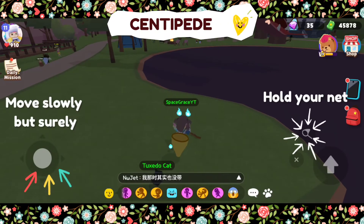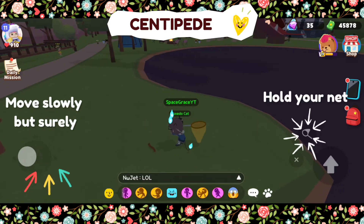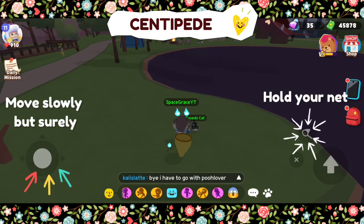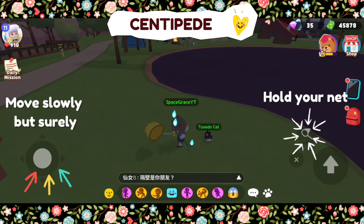Catching this insect needs a lot of patience because it continues to walk around. It doesn't stay in one place only, so kindly don't rush it. Hold your net and move slowly but surely. Follow it a bit and then take the right timing when to release your net.